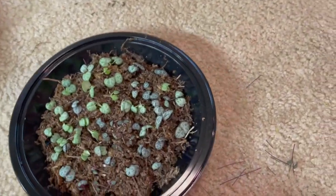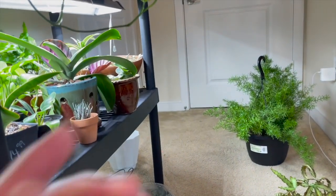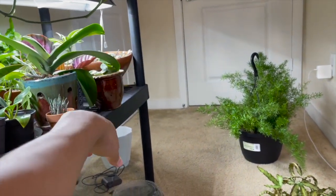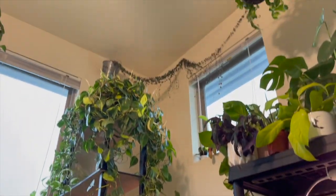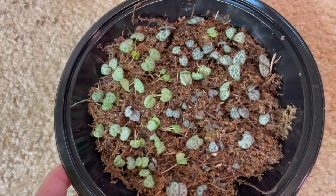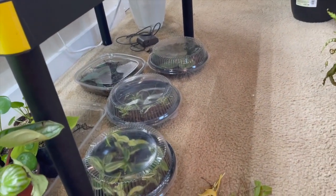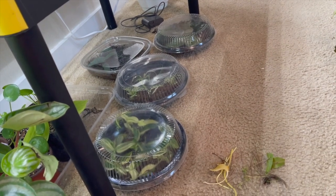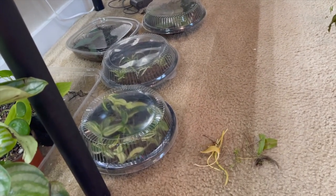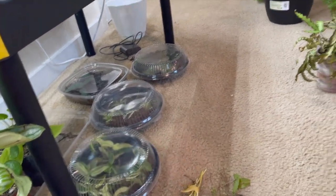I ended up propagating some more string of hearts, as you guys can see. I already have this one over here — I might take some pictures of it for Instagram. I have my mother plants at the very top. I might sell these or just give them away, but I just love propagating plants, it's super fun. I've been showing a lot of propagation updates on my stories for people who don't follow me on YouTube.